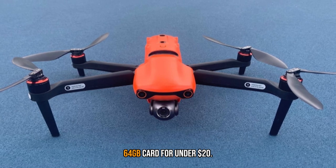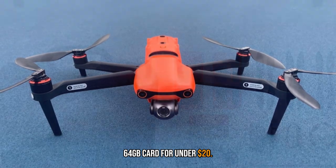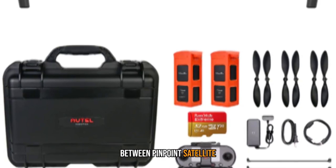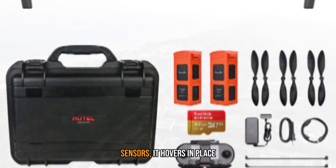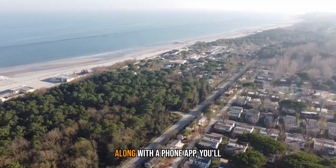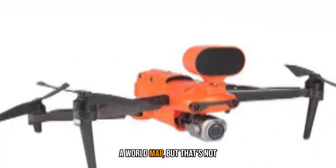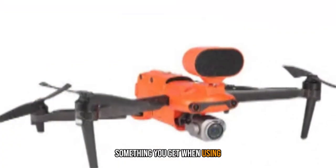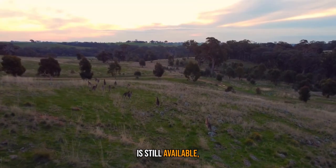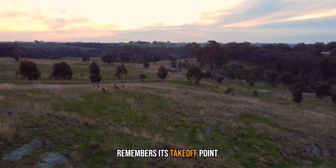The Evo uses GPS for stabilization. Between pinpoint satellite positioning and its numerous sensors, it hovers in place without any notable drift. If you're using the drone along with a phone app, you'll be able to see its position on a world map, but that's not something you get when using the included remote by itself. Automated return to home is still available though — the Evo 2 remembers its takeoff point.